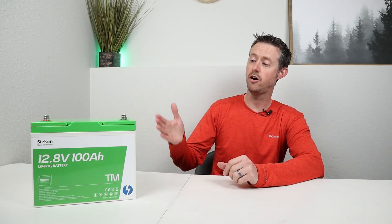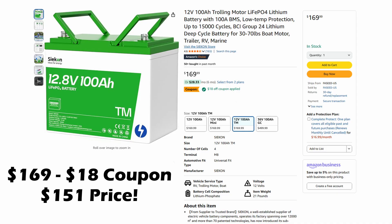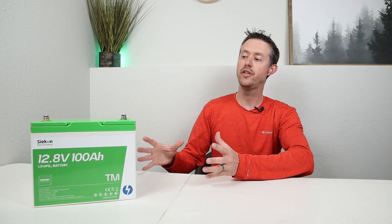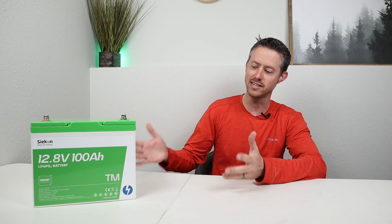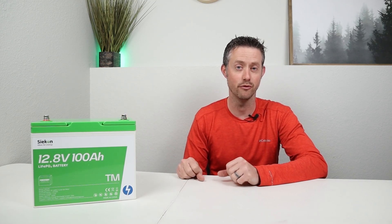After all the testing and teardown on the Sycon 12 volt 100 amp hour trolling motor battery, here are some final thoughts. The price is really good at $151 or 11 cents per watt hour. The cells are EVE cells, and we pulled 104.4 amp hours in our capacity test. The BMS handled quite the load — 300 amps for about 20 seconds before shutting off. All of that performs just as advertised, and I do like that it has the built-in TVS sensor to prevent voltage spikes.